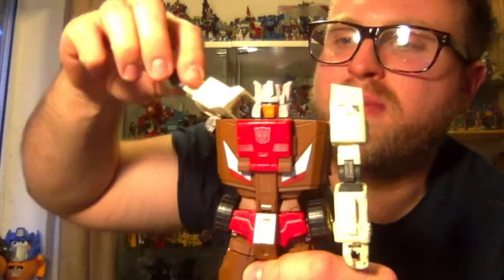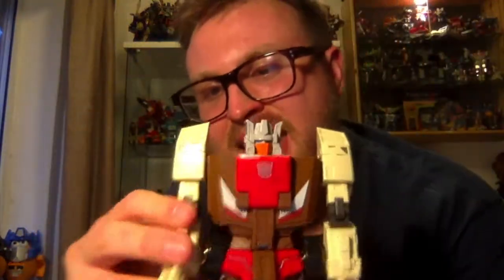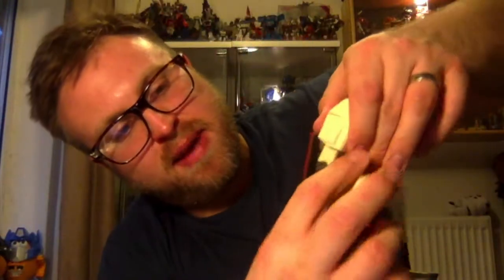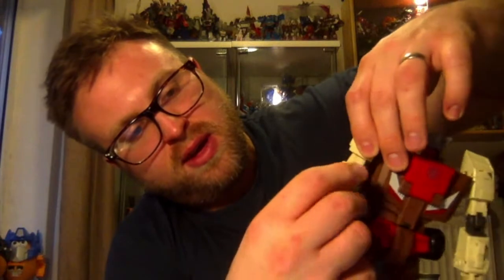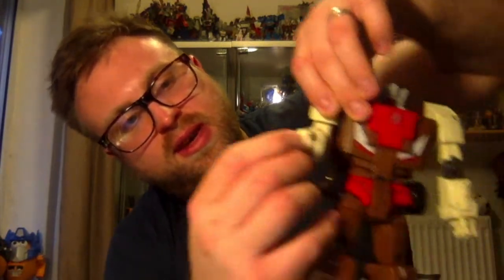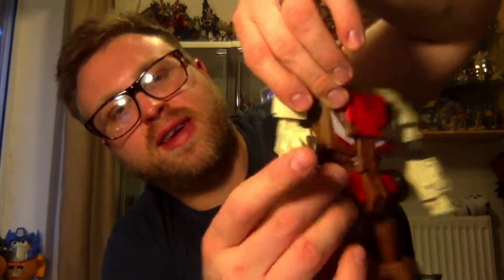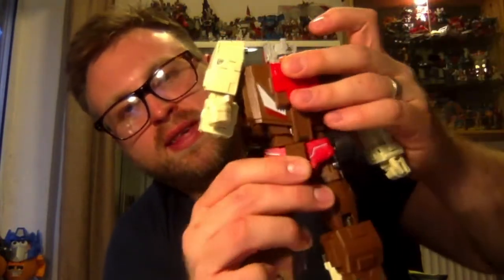If you push the shoulder bits forward you can probably get a little further, but I don't know why you would because it would look very silly. Elbows can bend all the way back and all the way forwards. Hands can pivot all the way and do a 360, and fingers are on a single pin. There's a slight waist swivel but it's obstructed by the kibble on the back.